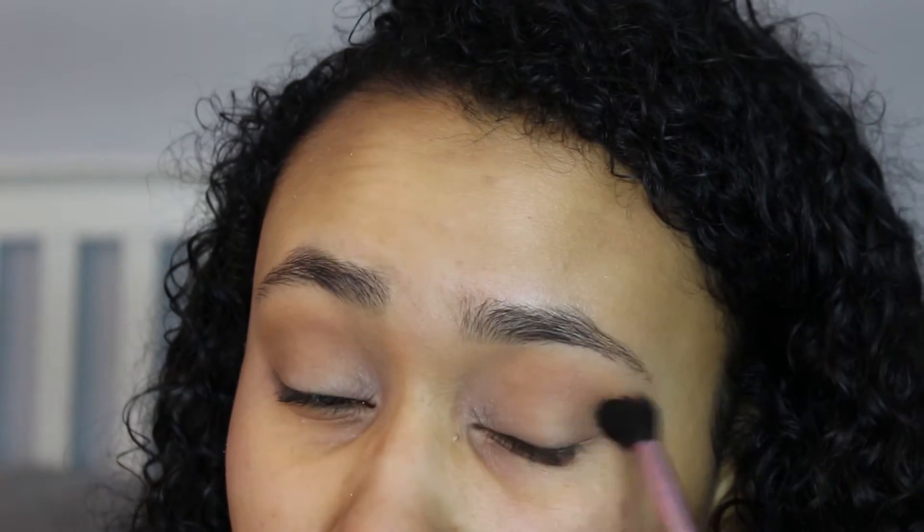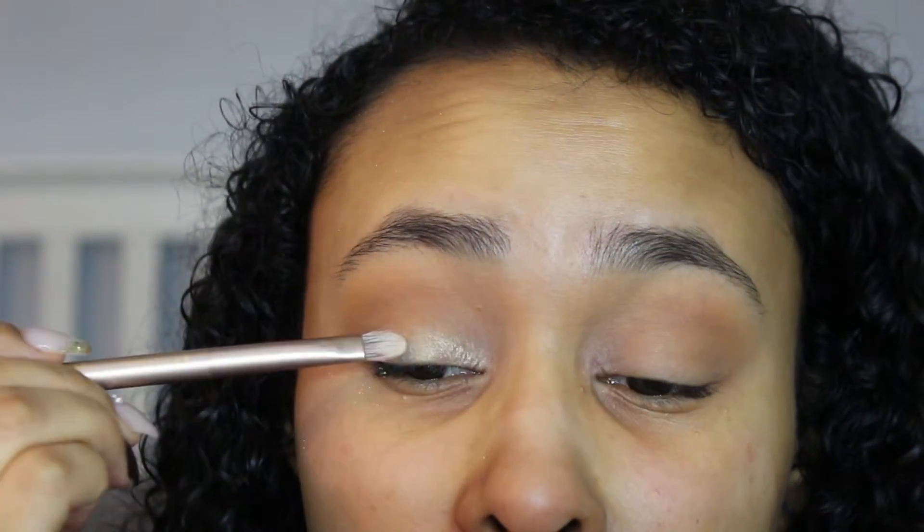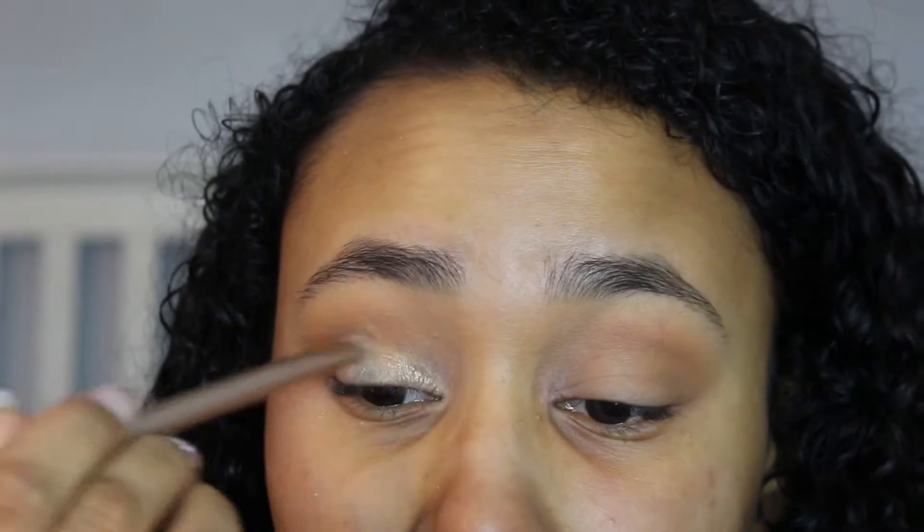I'm going to be taking one of these little eyeshadows from the NYX Heart LA collection and this one is in Beverly Hills. It's a really nice light shimmery color and I really like it. I put this on the inner portion of my lid and then I'm just going to go back in with that same brush I was using in my crease with no extra product and blend this out so it's not as bright, because I want the whole focus on the eyes to be on the glitter.